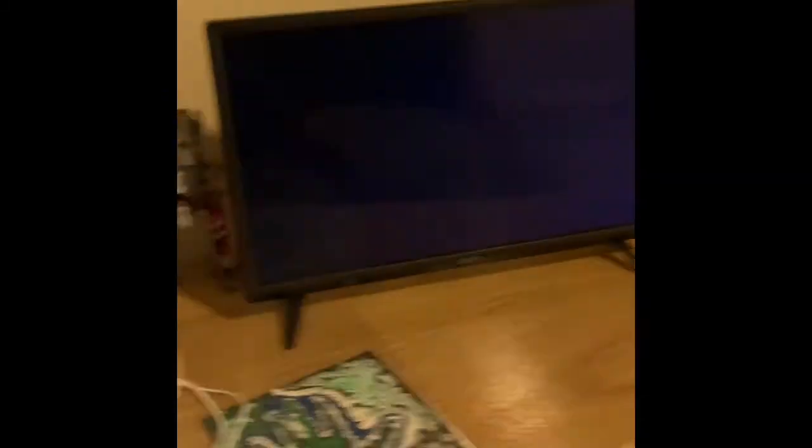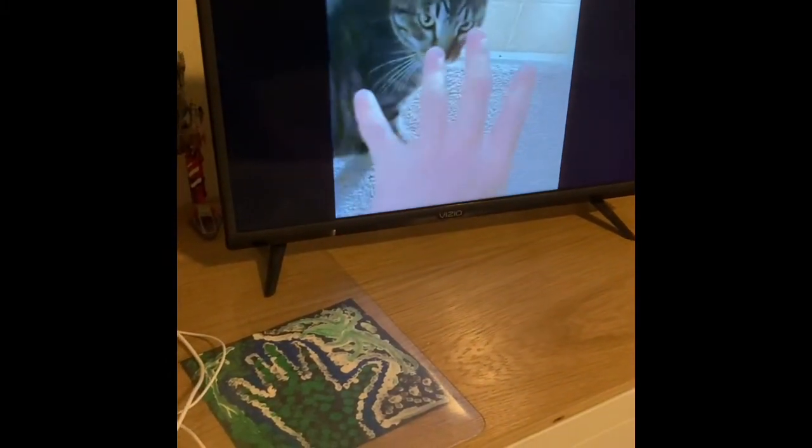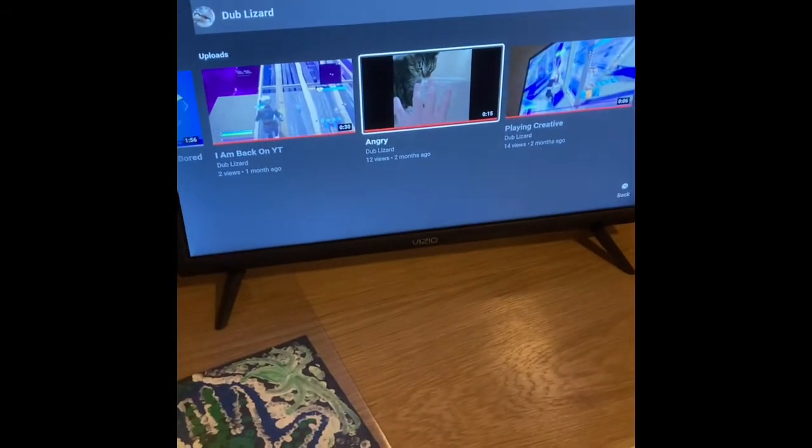And then this one I'm just gonna watch because it's kind of cool — it's the one where the cat is chilling and I stick my hand out and then he's like — it's like a red. Yeah, that was pretty good. And guys, that's all for the video, I hope you enjoyed!